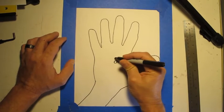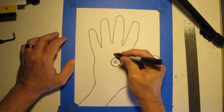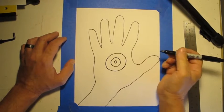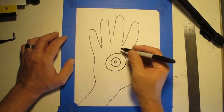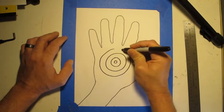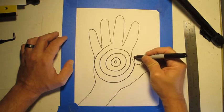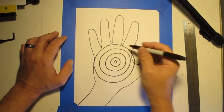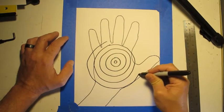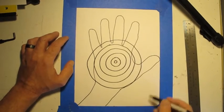So I start with a little one, then come out a little bit and make another circle around it, and again. Make sure you connect your lines so it's a complete shape. Coming around again and again. I'm going to draw right through my hand, across right over those lines.